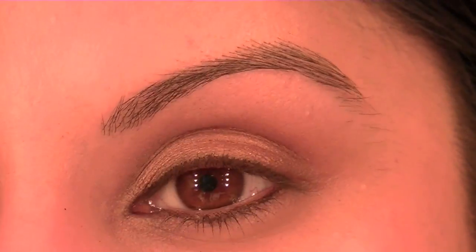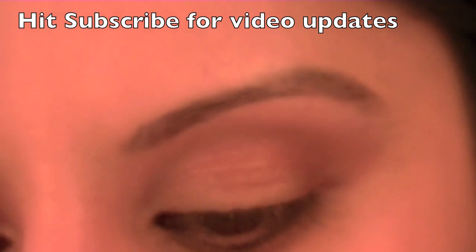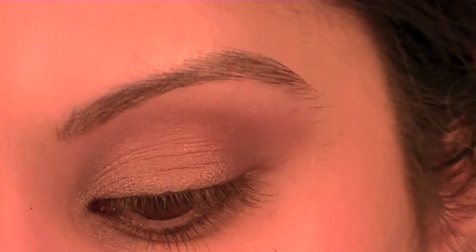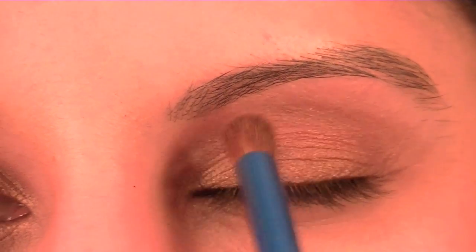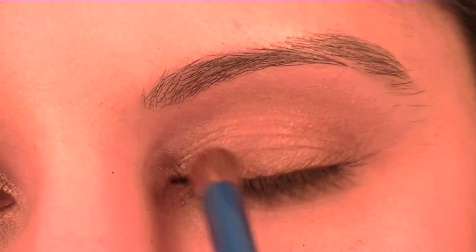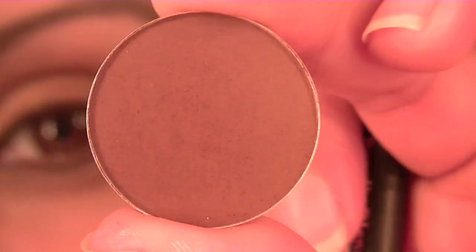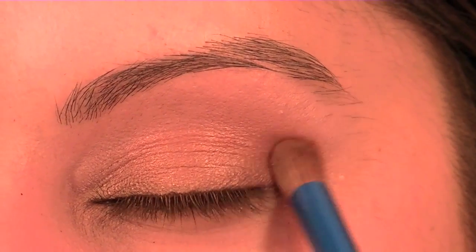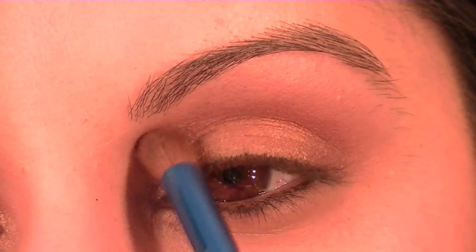I forgot to hit the record button when I did this eyeshadow look. I've used Amber Lights, which is a golden colour. I've taken a bit on the brush and applied that in the middle of the lid, concentrated the colour there, and then taken that in towards the inner corner of the eye. Then I've taken my favourite eyeshadow, which is Foley — a MAC matte brown eyeshadow — and applied a concentrate of colour in the crease, then gone over the brow bone and inwards.